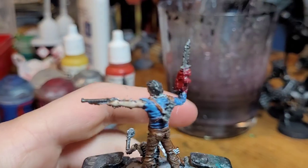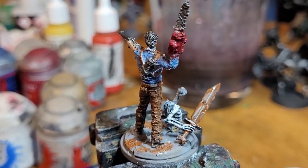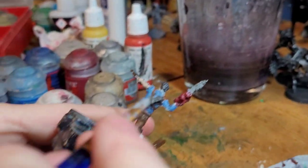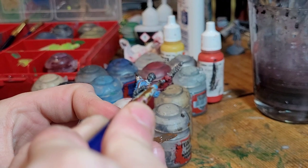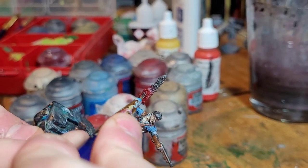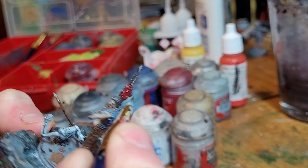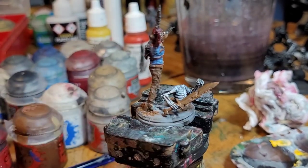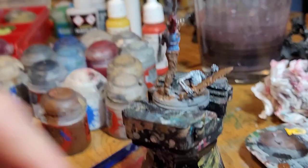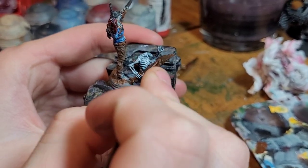While that's drying, we're going to start making the chainsaw look more chainsaw-ish. We're going to take Leadbelcher once more and do a couple little things on the chainsaw — this doohickey and this little grate here are going to be silver. Now we're going to start finishing up the sword. We take our flat brush and dry brush Leadbelcher across it — wipe off most of the Leadbelcher and just strike across the sword. This creates a rust effect without having to buy a rust paint.